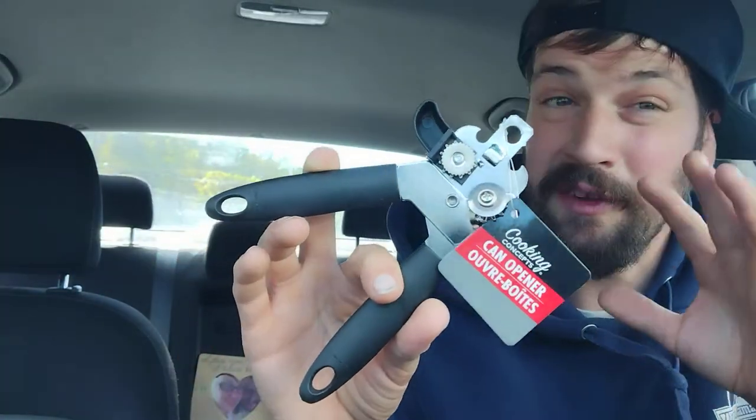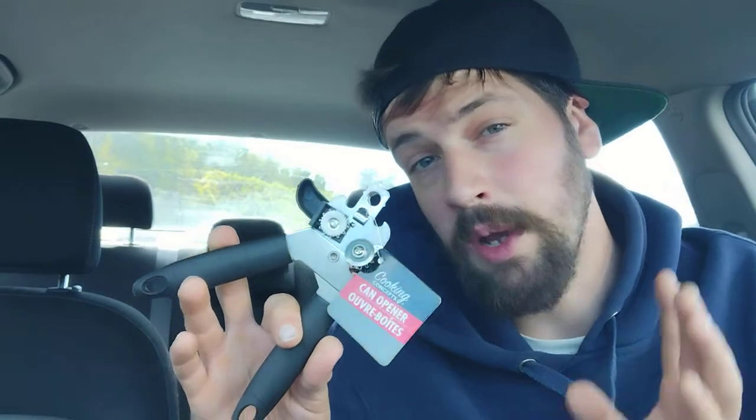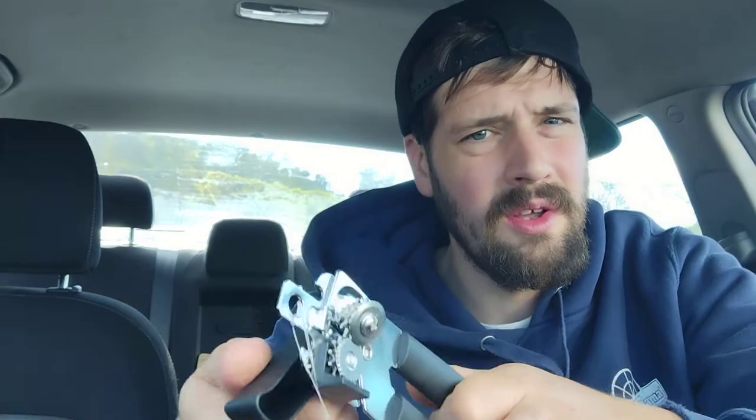Hey there guys, thank you for coming back to my review channel. For today's review, let's talk about can openers. I got this can opener at Dollar Tree, so I paid only a dollar for it. I've been looking for a basic can opener — one that you clamp onto a can, twist it open, and open your canned goods.